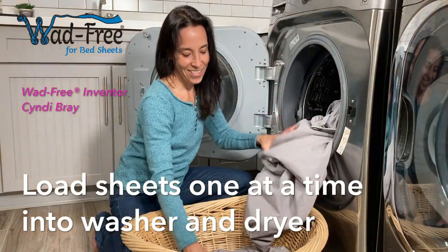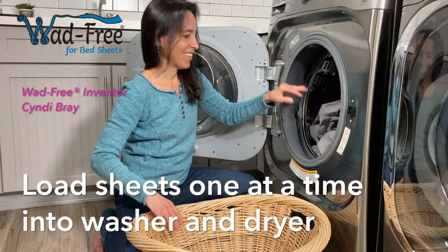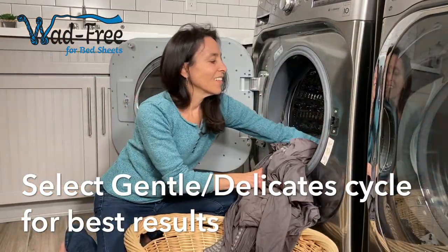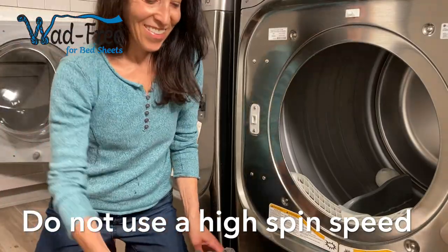With the Wadfreak on every sheet in the load, put them in one at a time. I recommend the gentle or delicate cycle, but if you choose another cycle, just make sure the spin speed is not on high.